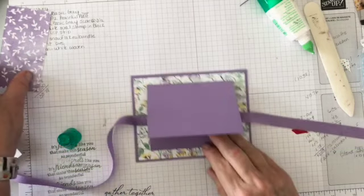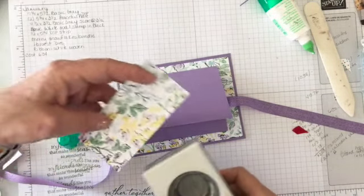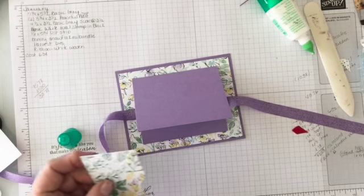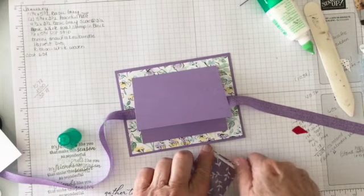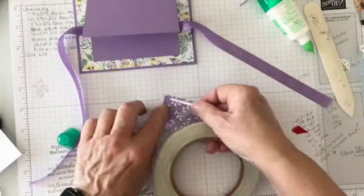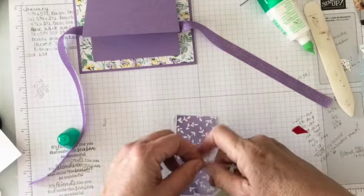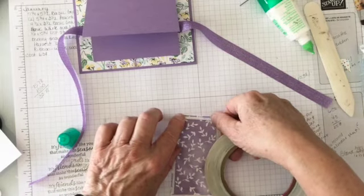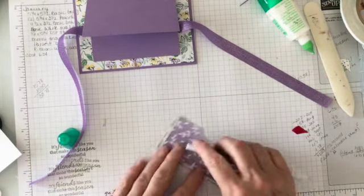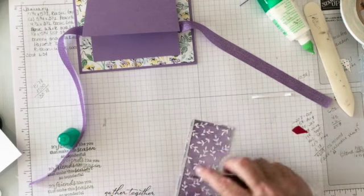I have a one and a half inch circle punch and I'm going to punch a little tab area so I can slide the card in and out. Then I'll attach the one-eighth inch tear and tape. Stamp It Up doesn't sell this, but you can purchase it online or get in touch with me — I have a ton of it. It will be included as a roll in your Christmas book kit.